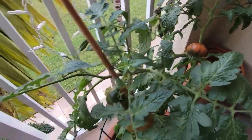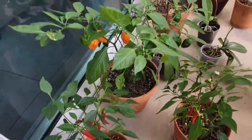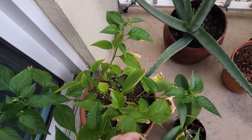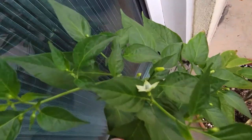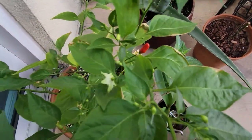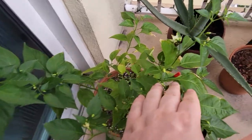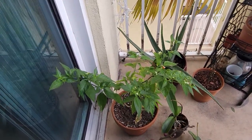Over here we have another type of pepper: Tabasco. This side is getting a bit yellowish — not sure if it got burned from the sun — but the other side is nice and green with a lot of new fruits coming out. This is the only pepper that came in so far. I won't be growing Tabasco peppers anymore because the plant gets huge, and unless you're making your own hot sauce, it's just not practical to grow on a balcony in a pot.